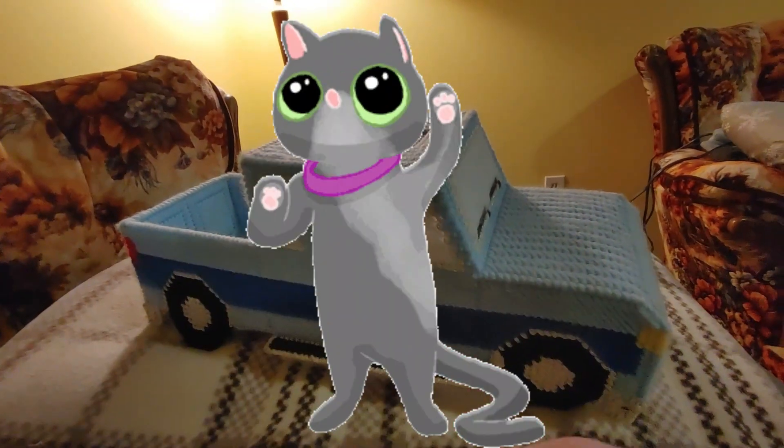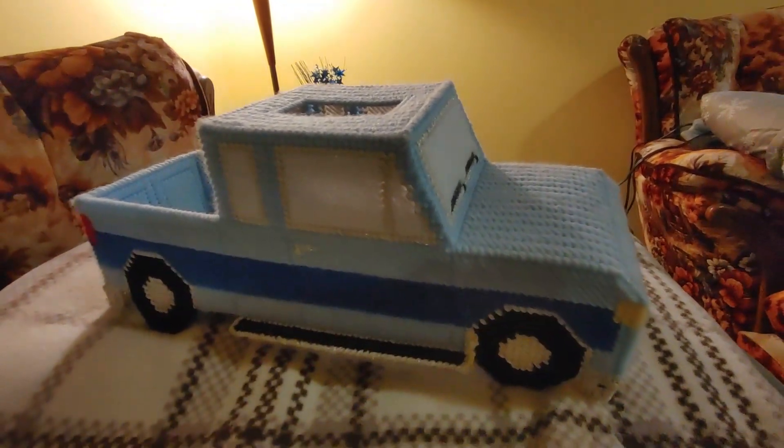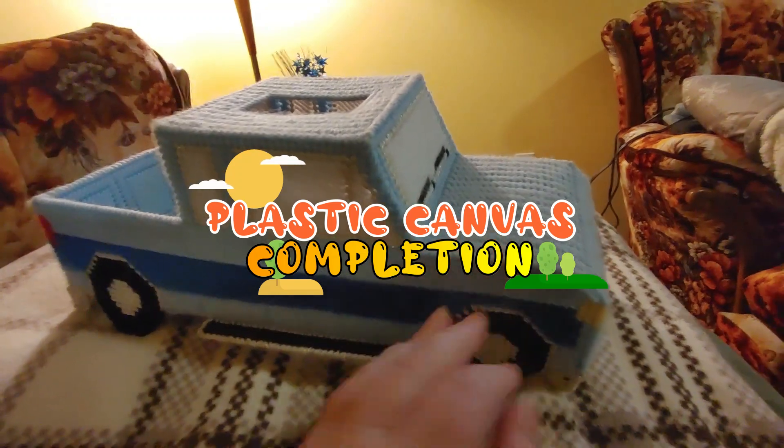Hi guys! This is Crafty Cat. Welcome back to my channel and welcome if you're new. We're here with a brand new, different kind of video. This is a completion video of sorts.